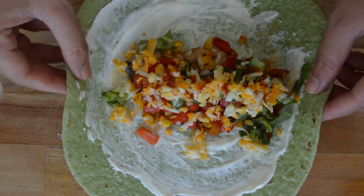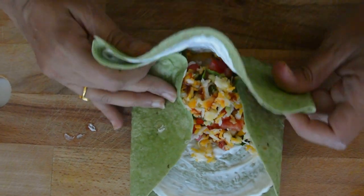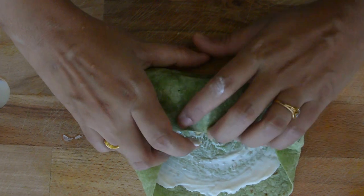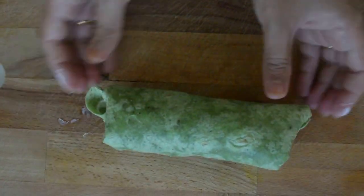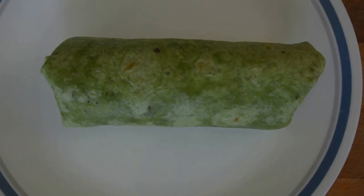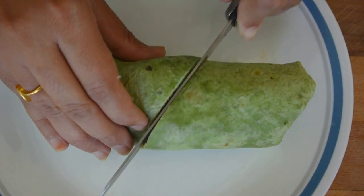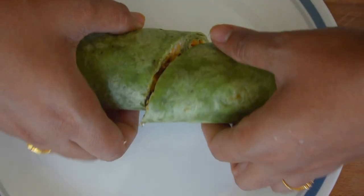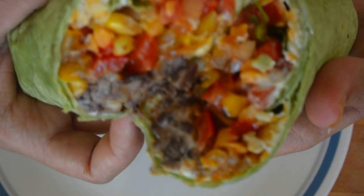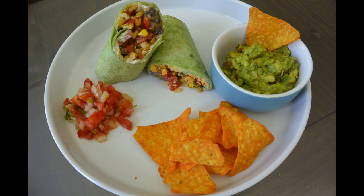Now fold the sides of the tortilla first, then roll it up into a nice and tight burrito. Cut it in half and you can see how beautiful it looks. Enjoy it with some guacamole, chips, and salsa.